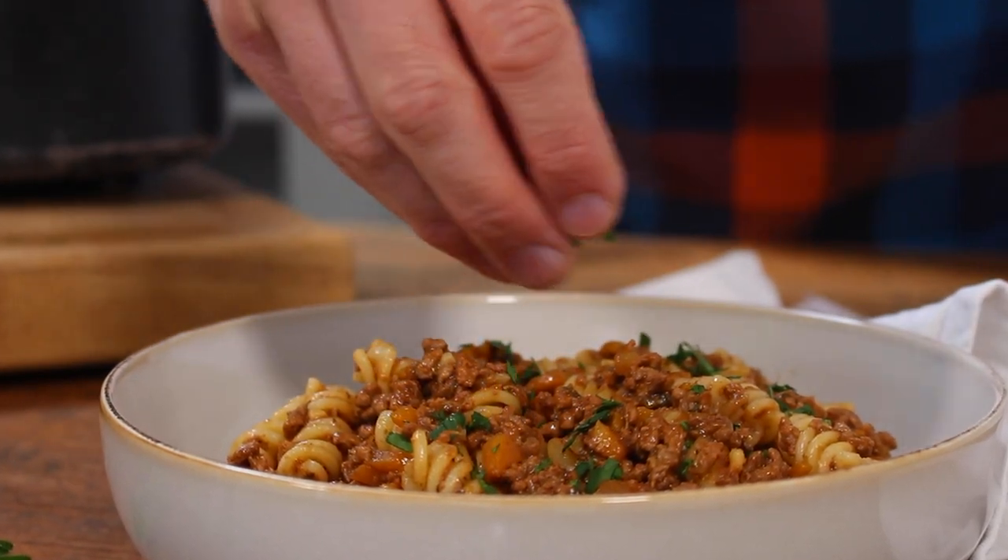It's great with pasta, on its own with veggies or even in a sandwich. Hey I'm Mitch, this is Scott Babte and welcome back to my Food for Fitness kitchen.